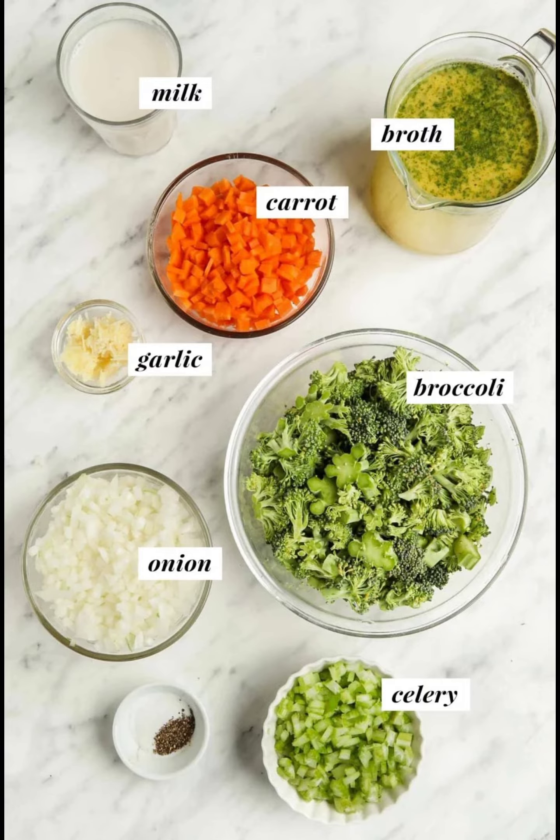Ingredients: 2 small or 1 large white onion, diced — 300g, approximately 2 cups. 4 cloves garlic, minced — 20g. 2 carrots, peeled and chopped — 175g, approximately 1 cup. 2 ribs celery, chopped — 75g, approximately 1 cup.